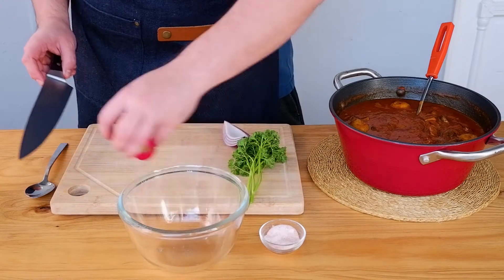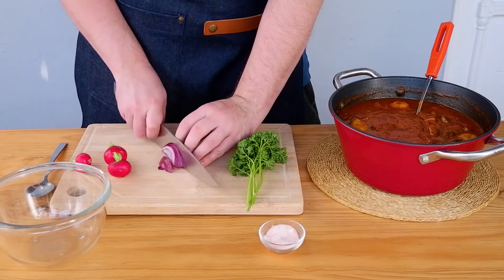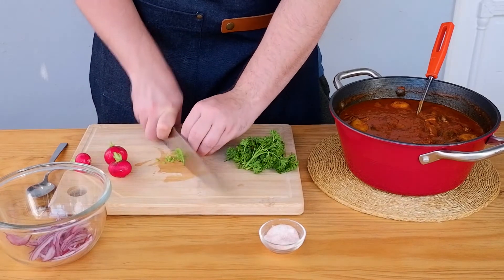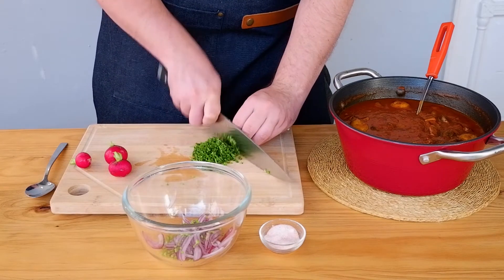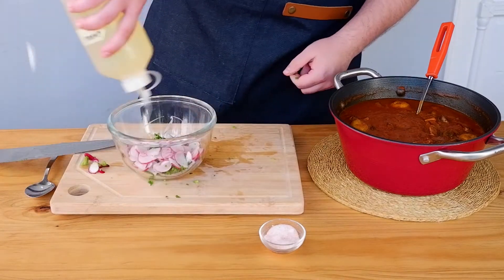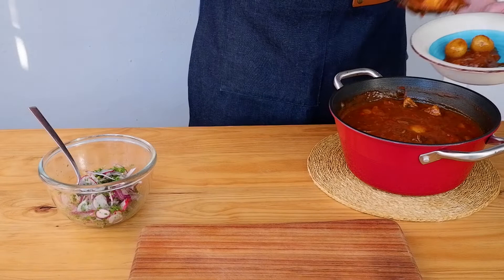We can also make a small salad for garnish to go on top of our goulash. Julienne some red onion, chop some parsley leaves and stalks, and chop some radishes. Add sunflower oil and salt, mix it together — pretty straightforward. You can also serve it with just chopped parsley on top, or in winter try it with pickled cucumbers, pickled cauliflower, or even sauerkraut. The options are limitless.